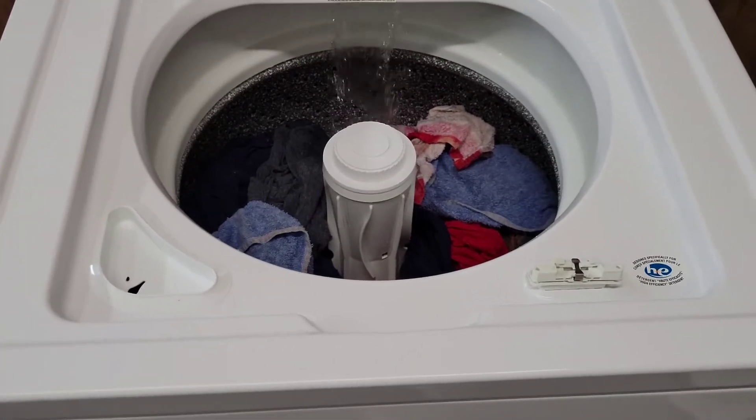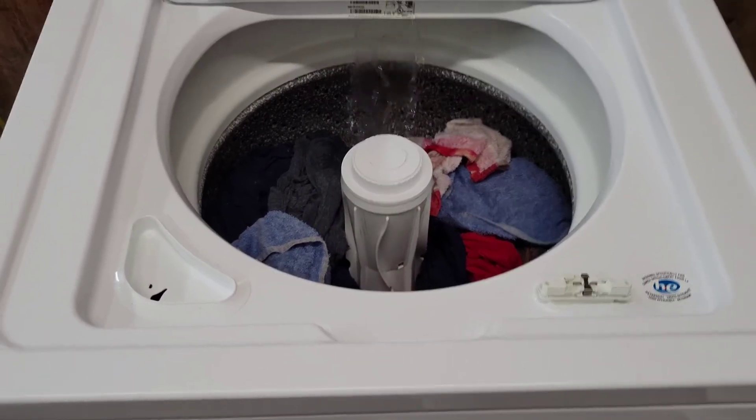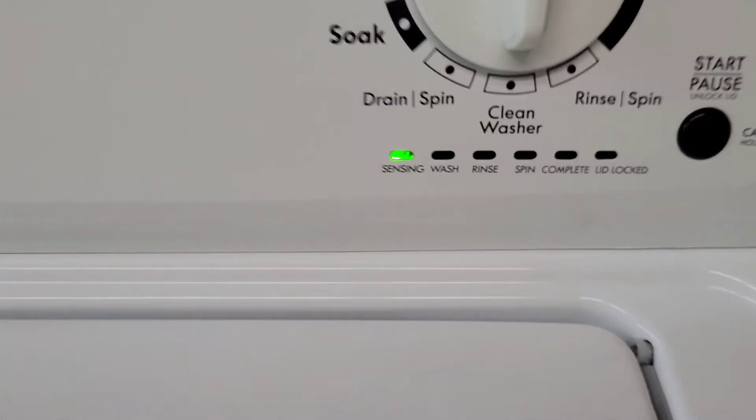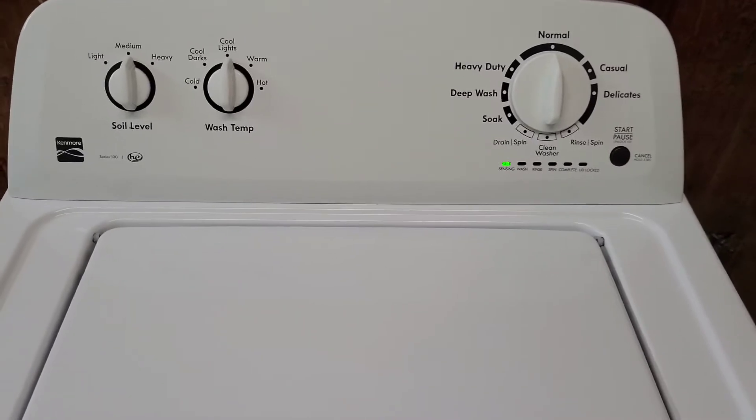That's why I do these videos — that way you know when you get it home, plug it in, it's good to go. Everything works as it should, so we'll let it move through. We'll come back for the washing and get the rest of that cycle on here as well.